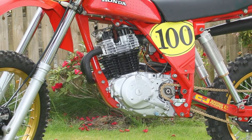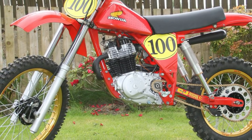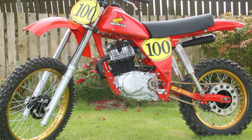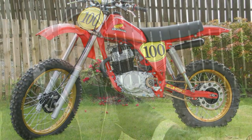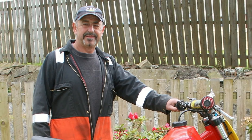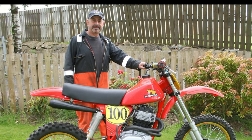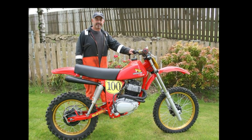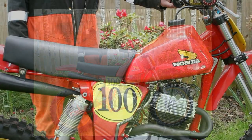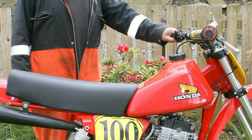Ian never set out to build an exact replica of an HPF Honda — this was his very own interpretation of his dream bike. Since these pictures were taken, Ian has tried the bike on the track, although he thought the front and rear suspension was a bit soft, so he intends to address that in the future.